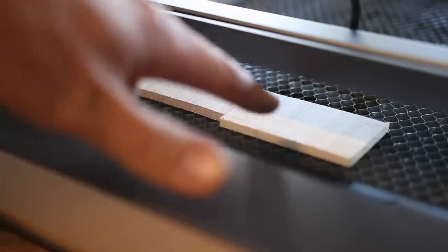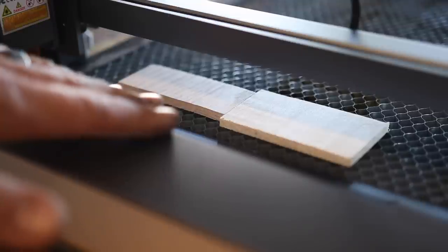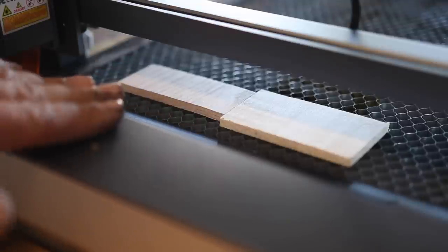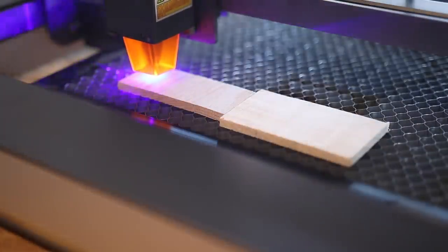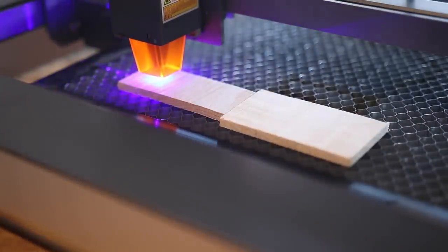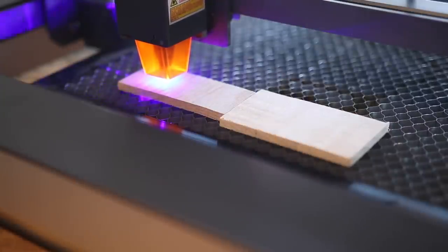Now we've got some red oak and some poplar. These are solid hardwoods — not craft plywood. This is the real deal, quarter inch. Let's see if it can cut through in a single pass just like it did with the black walnut. Again, power at 100, speed at 80, just a single pass. I should mention too, we are cutting across the grain, not with the grain, so this is not an easy cut to do.